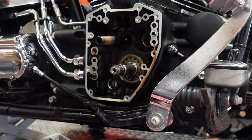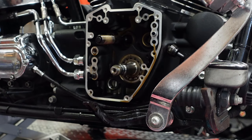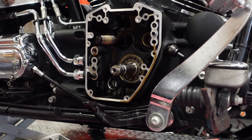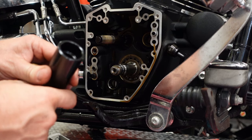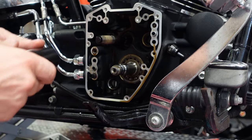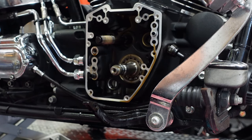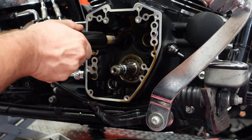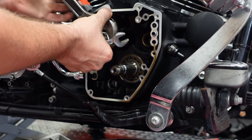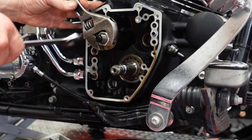Now we're going to take out these inner cam bearings. Once I get them out, I'll show you the difference between the stock Harley ones, which are prone to failure, and a full complement bearing. This part of the remover just presses into the bearing. The collar goes over top of it, but you have to make sure that the recessed part goes in. If it's in the wrong way, the bearing will have no place to go and will get smashed, ending up inside the crankcase — which is a very bad day. The whole engine has to come apart to fix it, and those little needle bearings can't be left in the case — they will destroy everything.